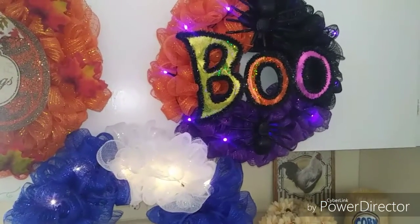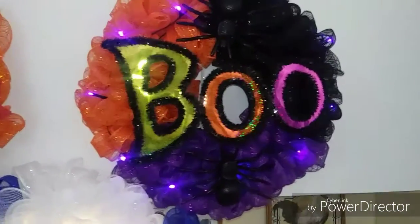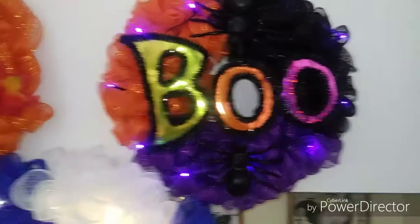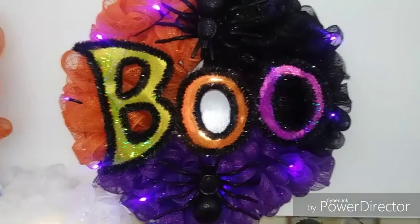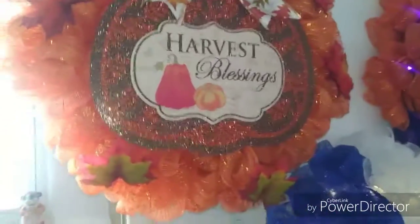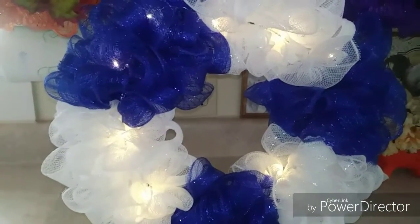Hi guys, welcome to today's video. I just have a short sweet video for you today. I created these wreaths using some Dollar Tree items for myself, and I do make them to sell also. I made this really cute Halloween one this year, and this one was on my door for fall. I'm also working on a Christmas one.